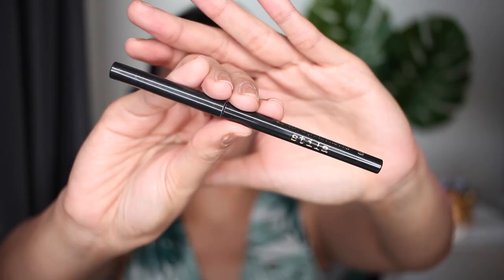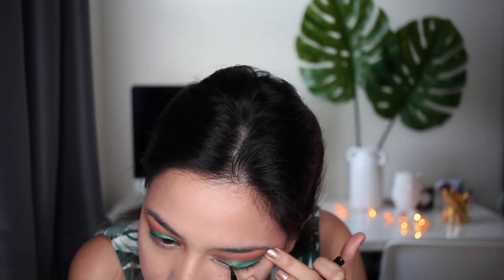This look will not be complete without the winged liner. For that I'm gonna use the Stila Stay All Day waterproof liquid eyeliner in the shade Intense Black.